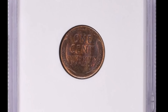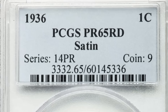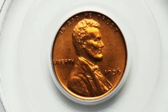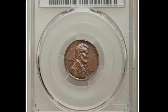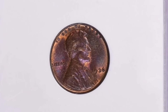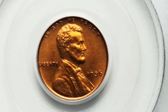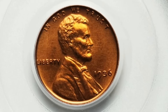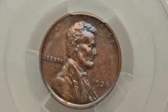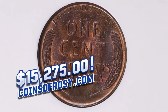An exquisite example of the first modern proof Lincoln cent struck in two types in 1936 — the first having a satiny lustrous finish as here, ranking near the top of the population. There is just a single PR-67 RD graded finer at PCGS as of October 11, 2023. Totally lustrous satiny surfaces show off a bold red coloration that is rich and vibrant. The devices are sharply impressed, and a delicate rose-gold overtone gives this stunning coin a fantastic visual allure. It was sold for $15,275.